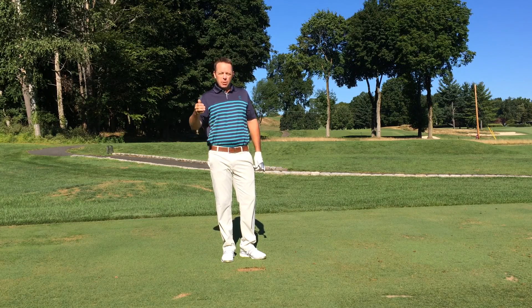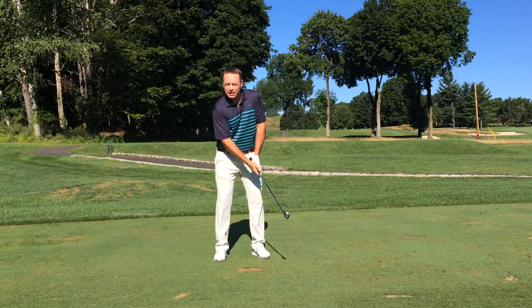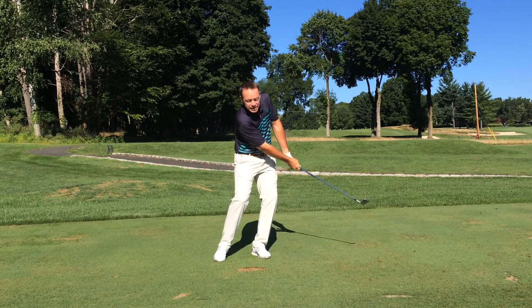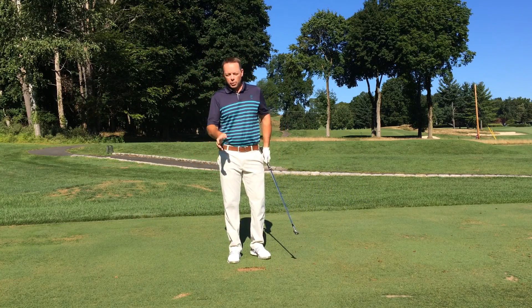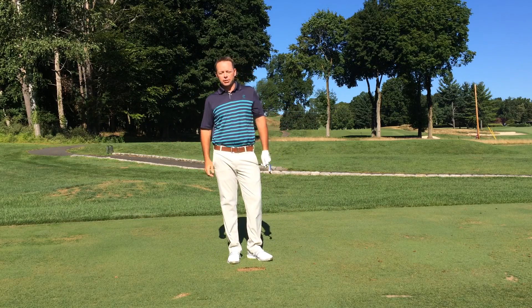Remember, if you finish low, the ball will go low. You always want to make sure, though, that you're accelerating through the ball. Please don't take the club too long and then decelerate and finish low. We always want to make sure that we're going from nine to three with a nice acceleration.